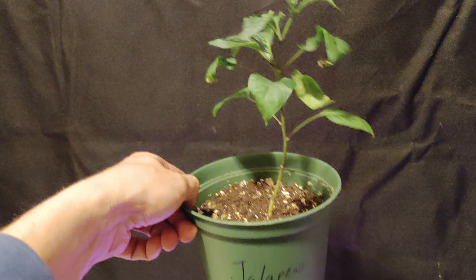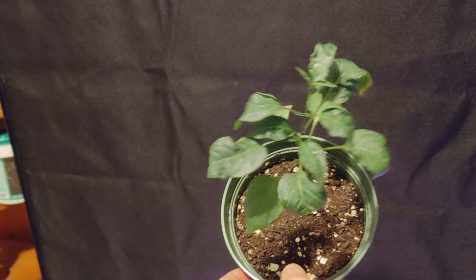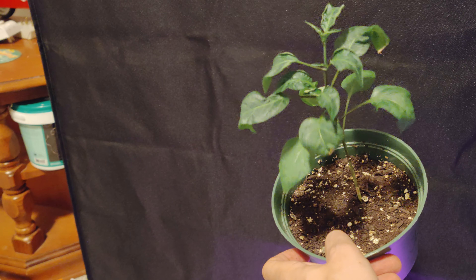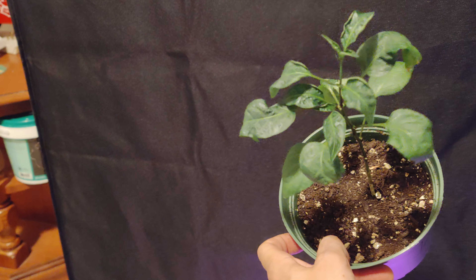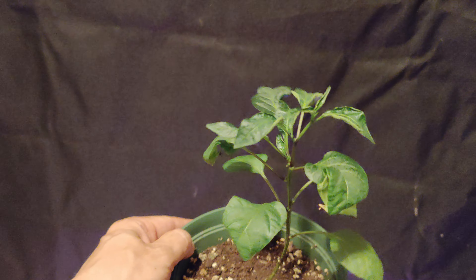Next up we have the Jalapeño. Nothing super special about the Jalapeño here. The only thing is, only my Jalapeños are doing the curved leaves. I have not been overwatering them, but maybe there's been some localized humidity that caused the leaf curl — I'm not too sure why it's doing that. But I'm just going to leave them be because they still look healthy and they're still growing.